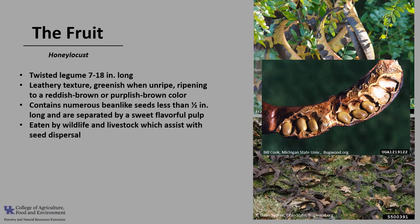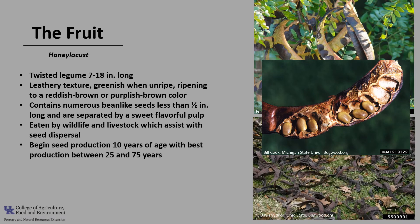Birds also help disperse seeds to a limited extent. The seeds, like most legumes, have a hard seed coat and can remain viable for a long time. Seed germination is thought to be enhanced when the seeds pass through birds' and mammals' digestive systems. Trees begin seed production around 10 years of age, with best production between 25 and 75 years. They will generally bear fruit every year with abundant seed crops every two years.